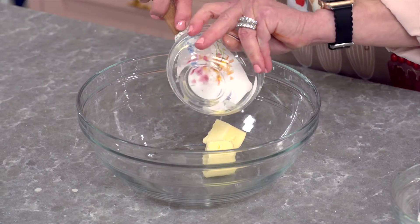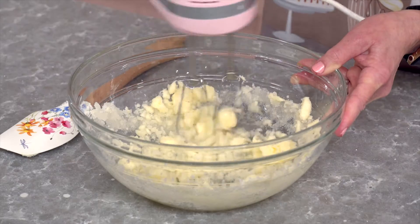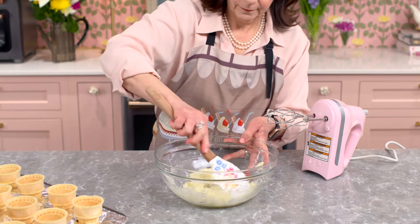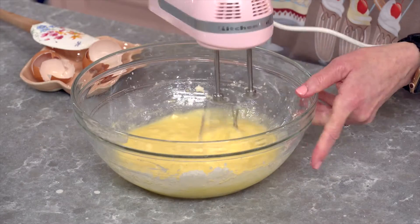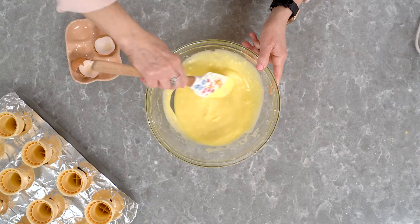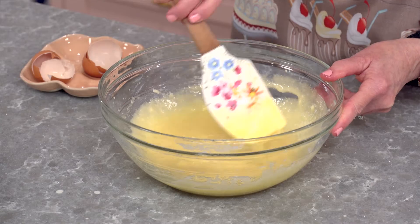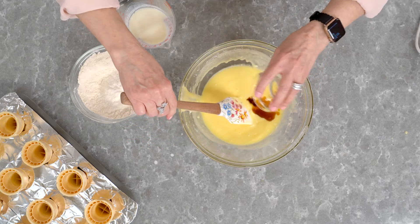To make the cupcake batter, combine butter, vegetable oil, and sugar together. This recipe is for a small batch of cupcakes, so a hand mixer works perfectly. Once it's combined, add in two eggs and give it a mix, making sure everything is incorporated. Sometimes there's some errant butter or sugar that didn't get in. Almost forgot the vanilla extract!